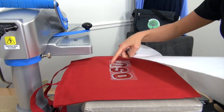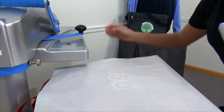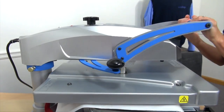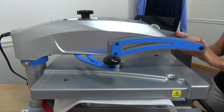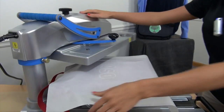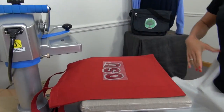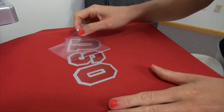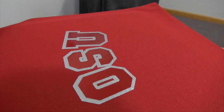Grab my cover sheet since I have a few areas of vinyl exposed and I don't want them to touch the heater. I can apply for the full time, which is fifteen seconds. Remove my cover sheet. You can see with the heat printing pillow we've got accurate pressure. I can peel this hot and we have a completed tote bag.